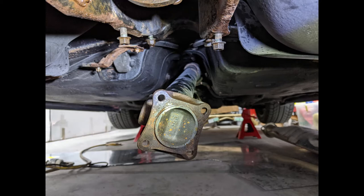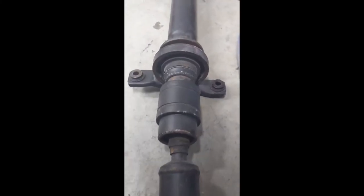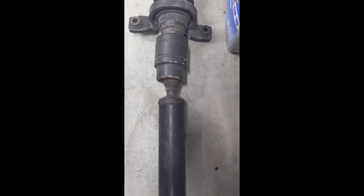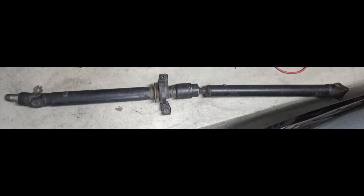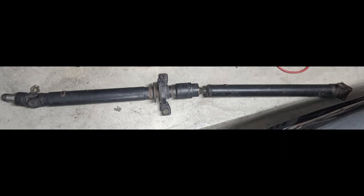After that, you remove the two center bearing bolts. When you do that, make sure you have something holding up the driveshaft, because once you remove those center bearing bolts there's nothing else holding it up. The reason I suggest taking the two center bolts out last is because it allows you to have control over both sides of the driveshaft. When they are loose you can just lower it a little bit, slide it towards the rear, and it will slide right off the output shaft of the transmission — and the driveshaft is out.